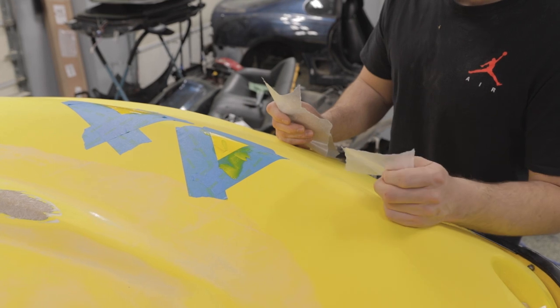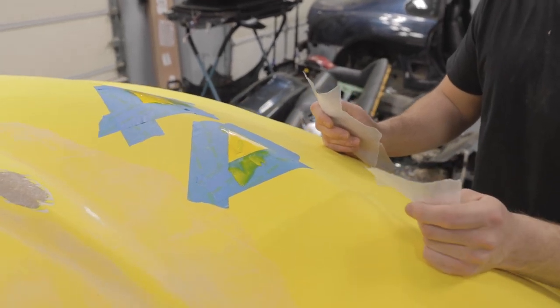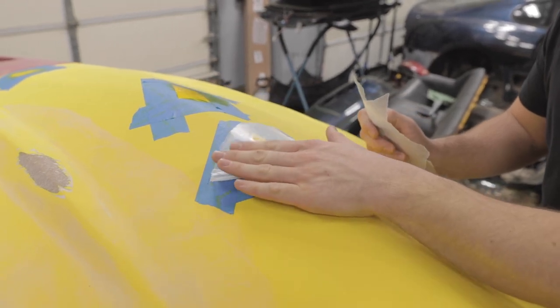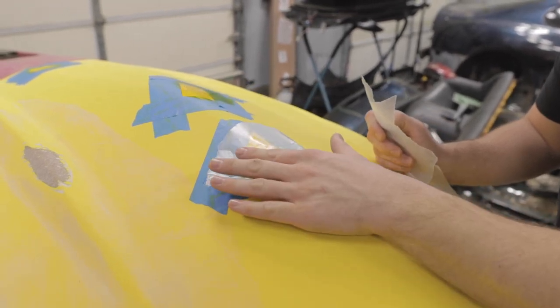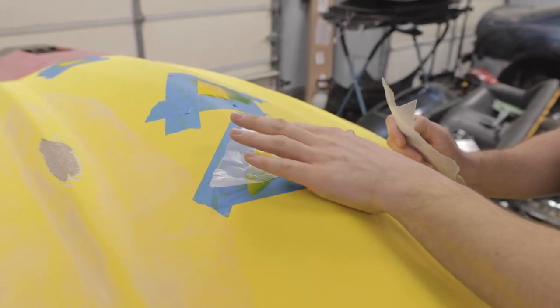Once your filler's in, the kit provides you with plastic sheets. I've used the kit so many times I've run out of them, so I just use wax paper. You're supposed to put it over the filler and kind of level it out so that it can harden all the way.